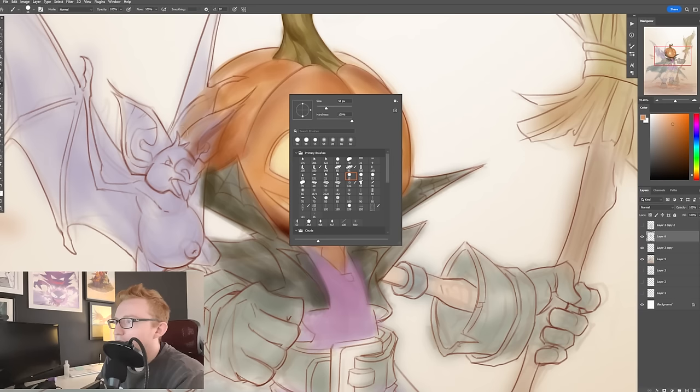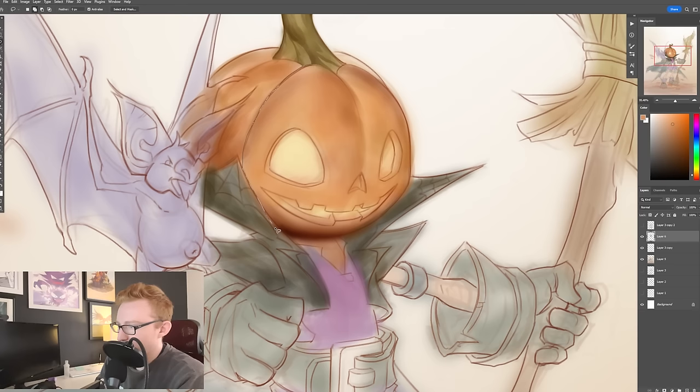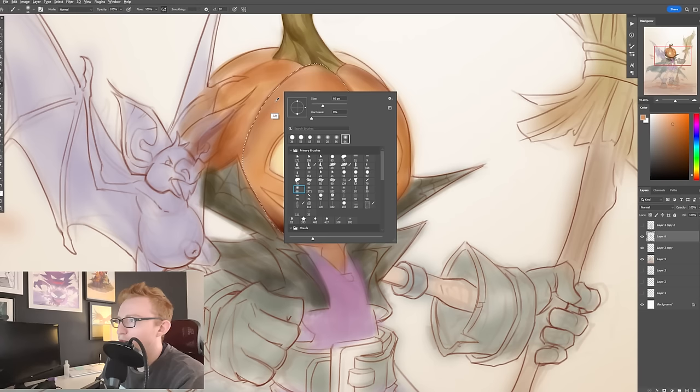So then I'm also going to start working down here on this side of the pumpkin's curve, wherever it starts to dip in here. And the thing I kind of like to embrace about the lasso tool — some people use the pen tool — the reason I like the lasso tool is because it's not always clean.